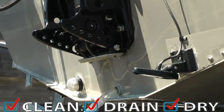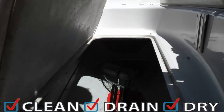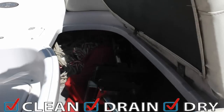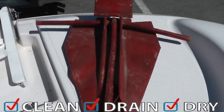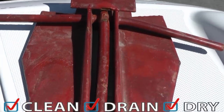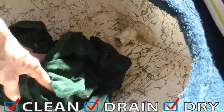Be sure to remove the plug to help drain water from the bilge. When you park your trailer, open all compartments including the anchor and ski lockers, bow storage, and live or bait wells. Check for mud and sand on the anchor and safely dispose of any debris in the trash.